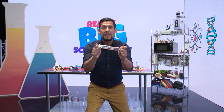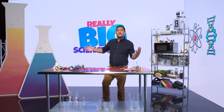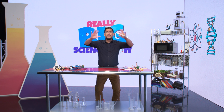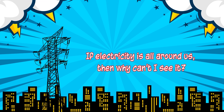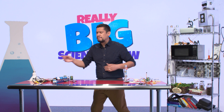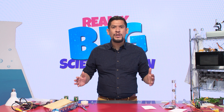Hey everybody, today is gonna be an electrifying show, so welcome to the really big science show. My name is Mr. R and thank you for joining me today, it's such an honor. The big question we have today: if electricity is all around us, then why can't I see it? We may not know the answer now, but towards the end of the lesson I think we're gonna make sure that your brain lights up. Today, to demonstrate electricity, I'm going to help you build an LED flashlight.